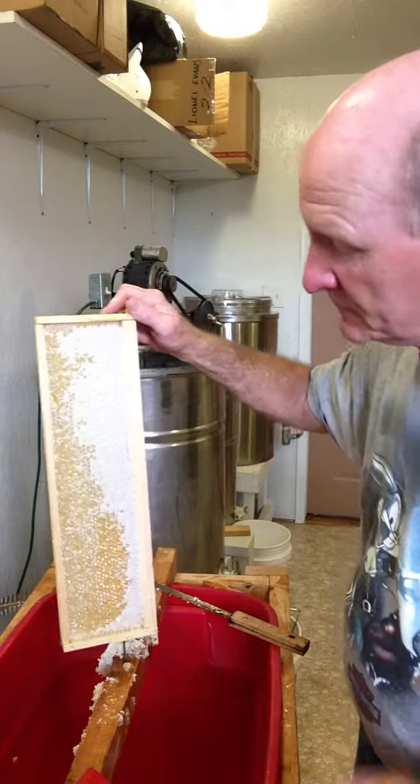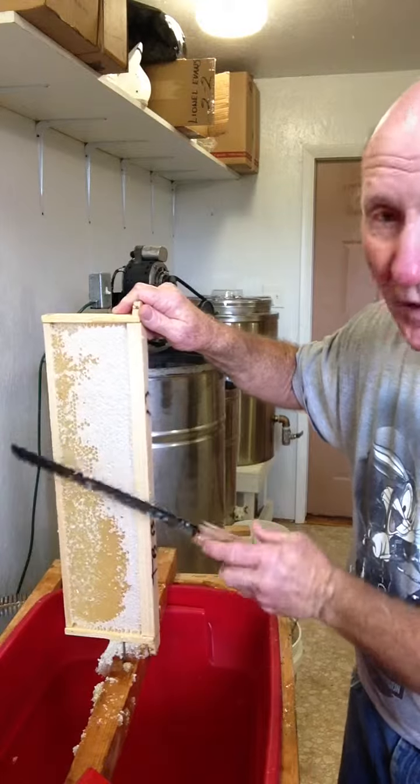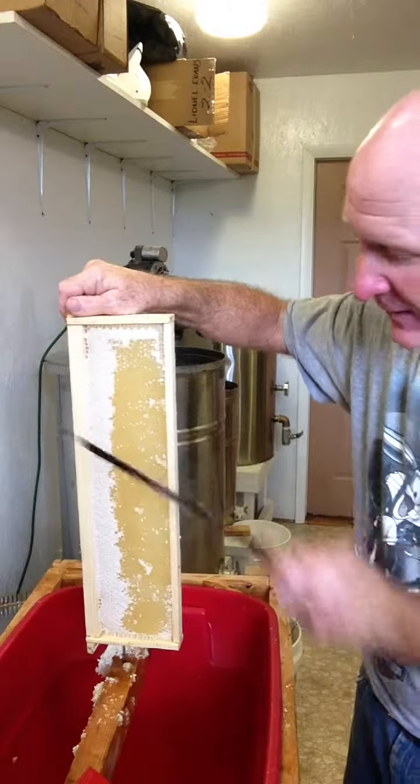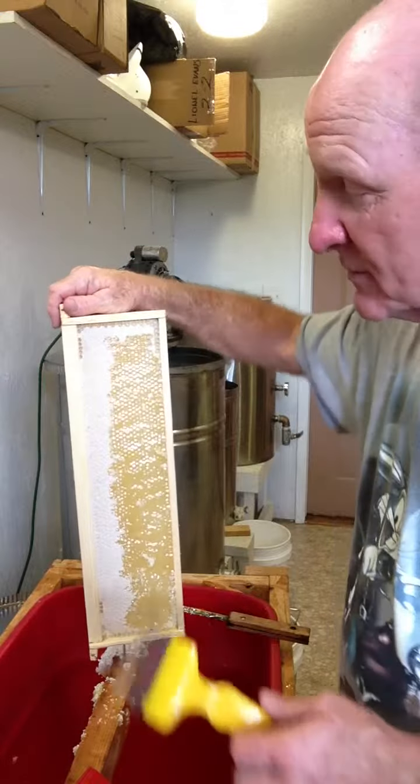Alright, as you can see, I've run the knife down, and you can see it didn't quite take all the caps off on either side. That's because the bees didn't quite pull it out all the way. It's capped off, but they just didn't quite pull it out.